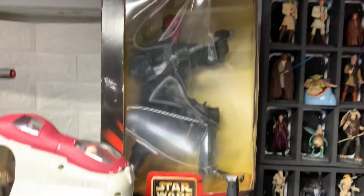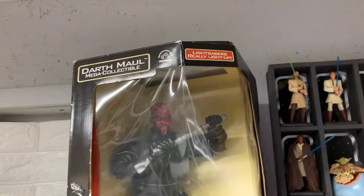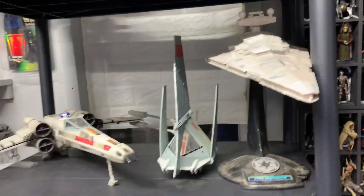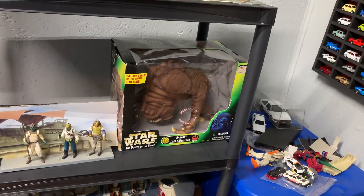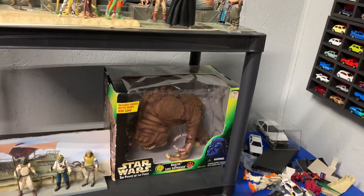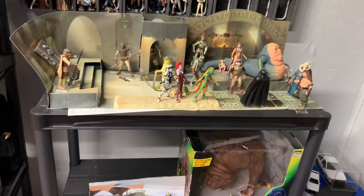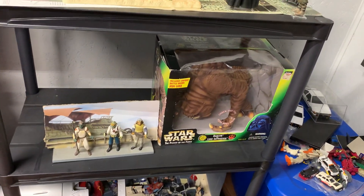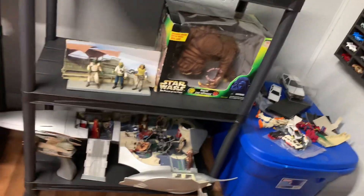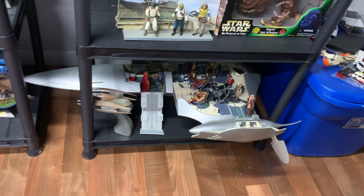The first year the Phantom Menace came out — never opened them. And I got all kinds of chips and stuff. I'm debating whether or not I want to open that. I probably want to leave it in the box. I had Jabba's Palace there, and in Jabba's Palace the Rancor was under it — that's the main reason I put that there. And then I just put that there because there was no other room anywhere else.